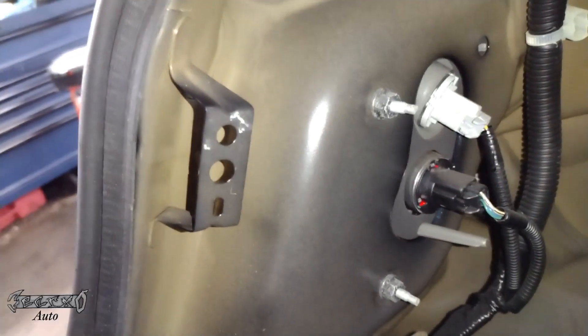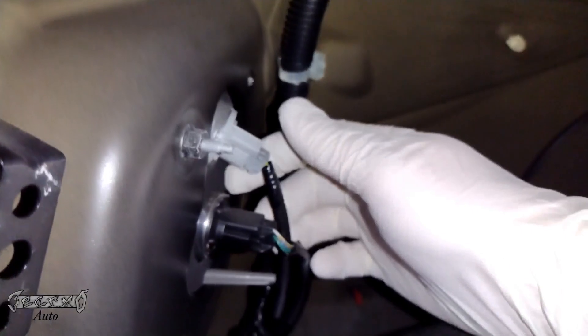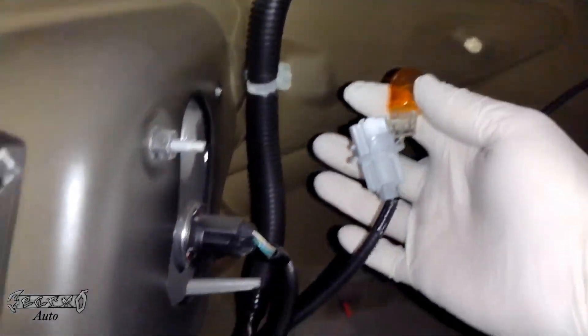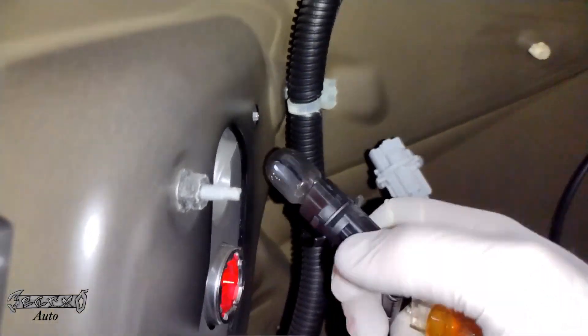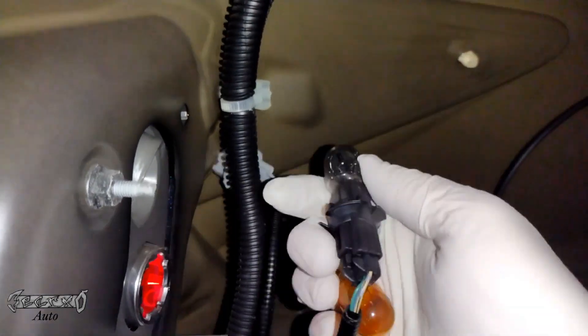In this video, I'm just showing you how to replace the bulbs. You have two connectors — a gray and a black one. You want to turn them towards you, towards the left to unlock them, and then pull them straight out. Grab your bulb, pop it out of the socket, and replace it. The black one is your brake light and tail light, and the amber one is your blinker.